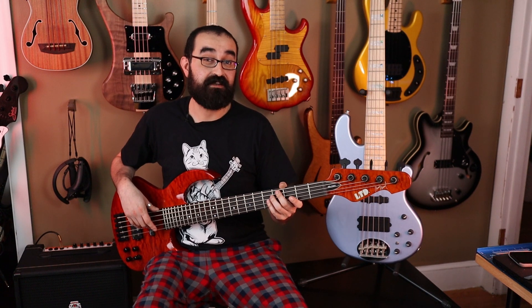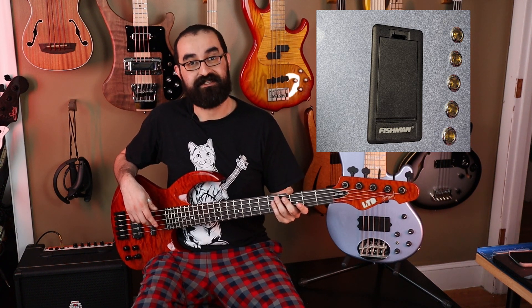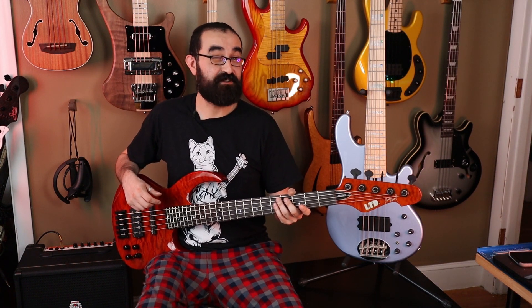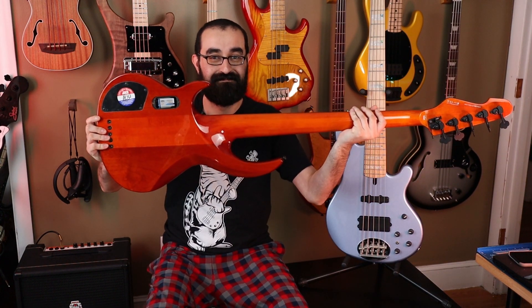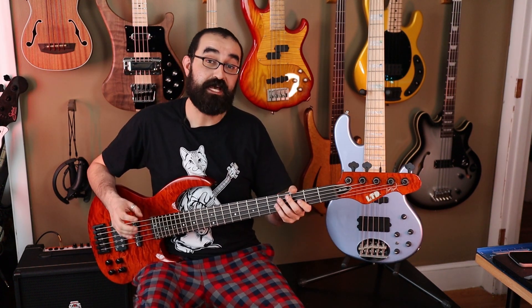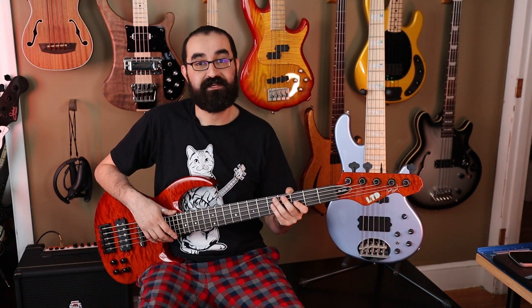One thing I really have to knock ESP for is the battery door situation. Where the Lakland has an easy-to-open battery compartment with a little plastic tab, ESP just has a little plastic panel that you have to unscrew, and it's really hard to get out because it's fit very snug — I've struggled every time and have just left it out. The ESP's truss rod access is also hidden by a cover at the headstock, requiring you to remove the cover and loosen your D-string. I'm going to give the Lakland the win in construction and feel. Though both are excellently constructed, the Lakland is geared towards a better ownership experience overall. That's one to nothing for the Lakland.